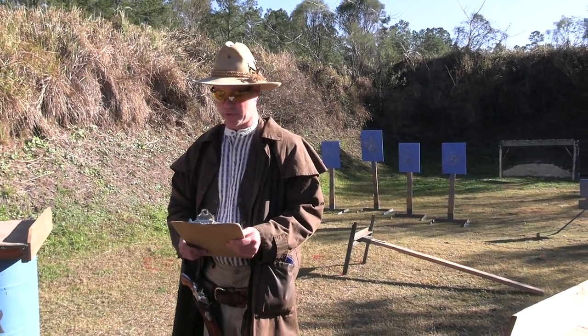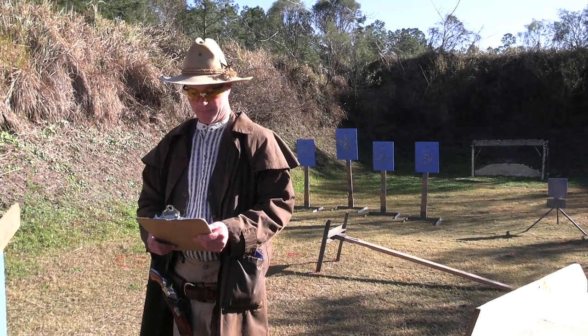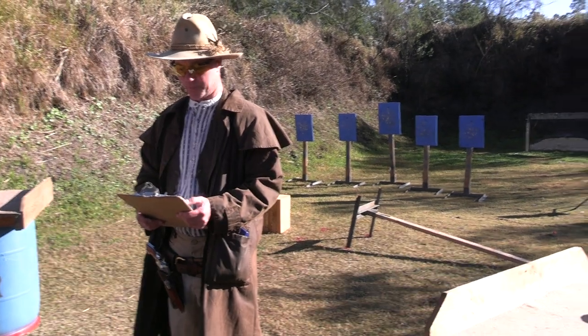It does only last as long as your New Year's resolution. Ten pistol, ten rifle, four plus shotgun.